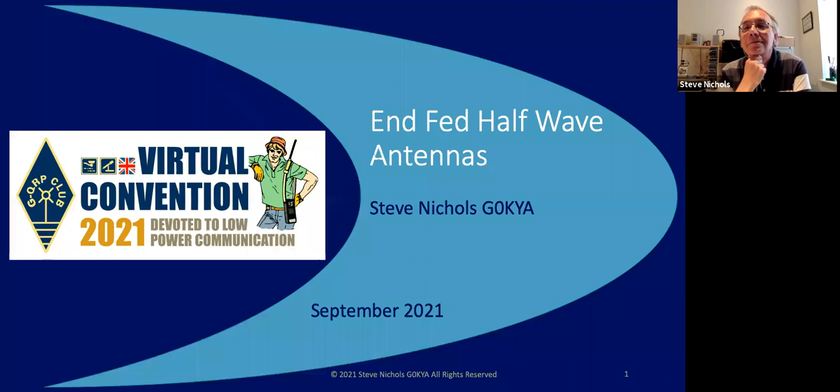Could you make sure that we use the Q&A for questions? I'll try and monitor the chat but no promises if I catch it or not. But let's start properly. So hello, I'm Stuart M0SUD and I have the great pleasure of introducing G0KYA, otherwise known as Steve Nichols, who's an author of various books such as Radio Propagation Explained and Stealth Antennas, both very much recommended by myself. I'm not on commission, don't worry. And Steve's here to talk to us about antenna construction and NFED half-wave antennas. Over to you.